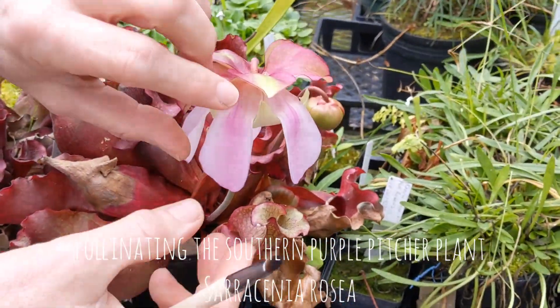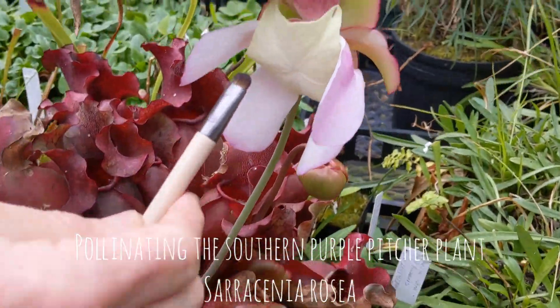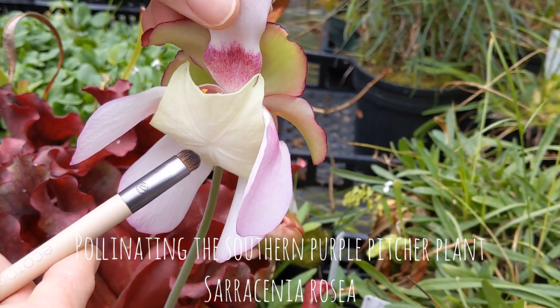So there's a really interesting floral form. This is the highly modified pistil right here. It looks like a little upside down umbrella.